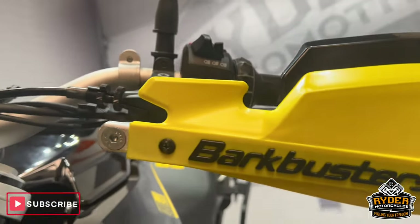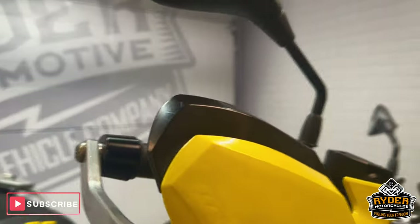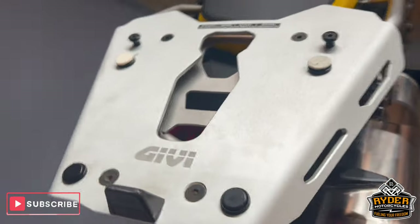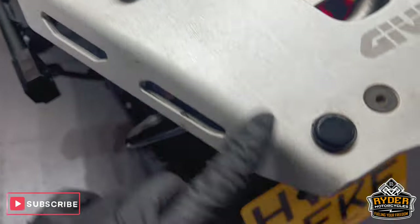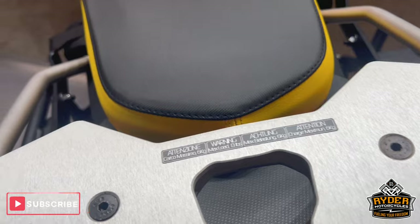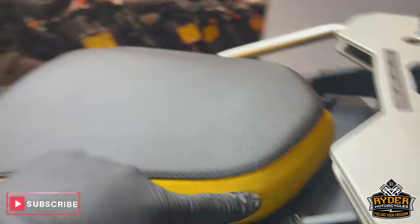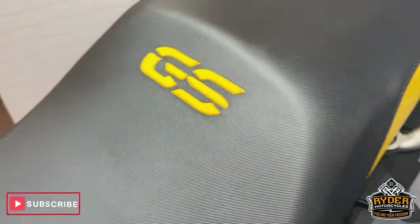Coming up to the top, you've got aftermarket bark busters in matching yellow to keep the theme the same, on both sides — both really nice. To the rear at the top, you've got a top box plate. There's the odd little mark on there. On the seat, again it's nice — the yellow has faded just a little bit but not massively. General condition is nice.